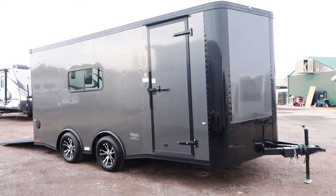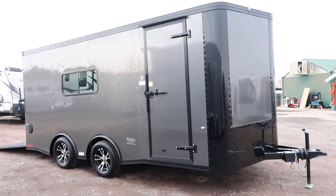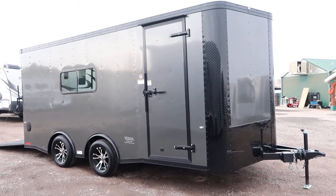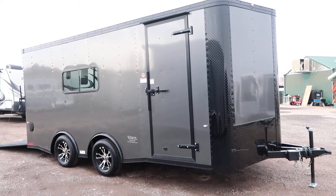Hey guys, it's Colorado Trailers. Wanted to show you guys a beautiful eight and a half by 18 we have in stock. This is a sought-after trailer — I'm sure it won't last long. This one is a 2019 Cargocraft eight and a half by 18, insulated.